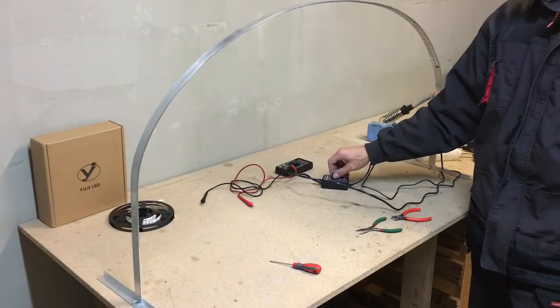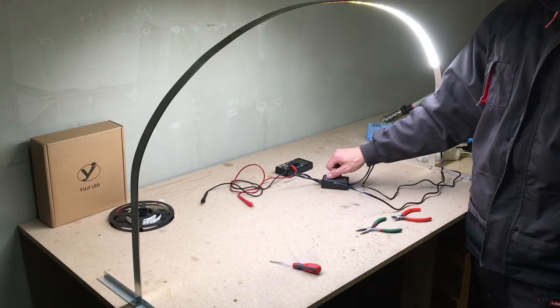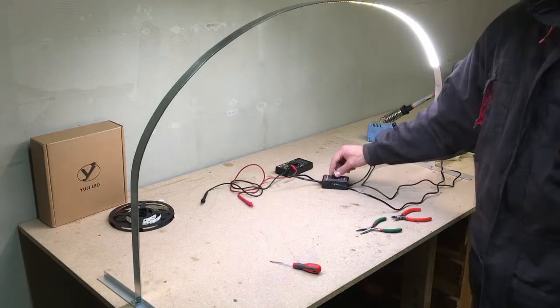And the moment of truth. Yep, works fine. Let's turn the workshop lights off.